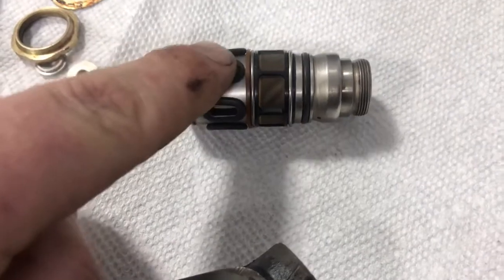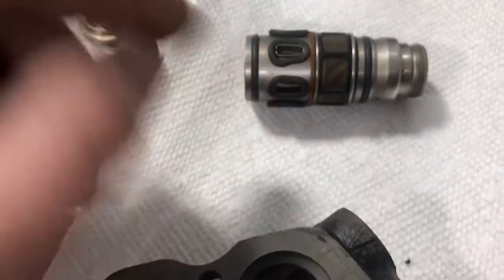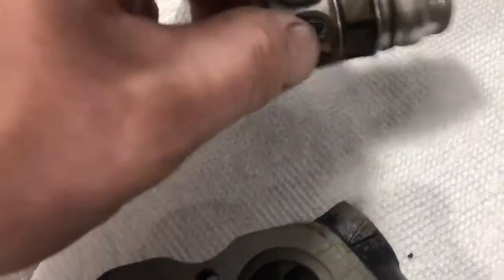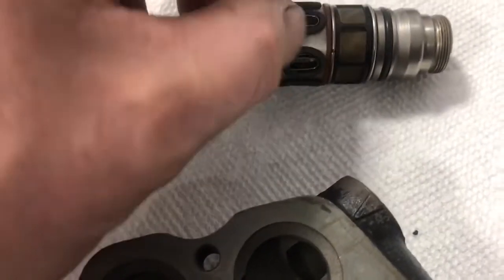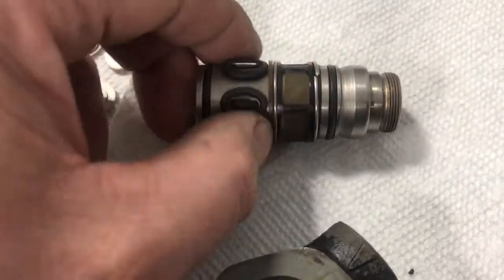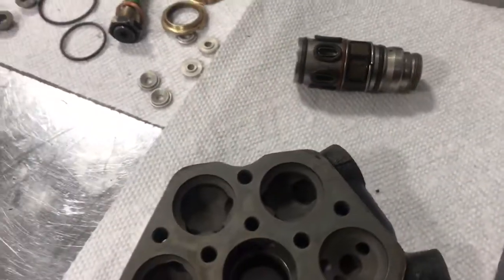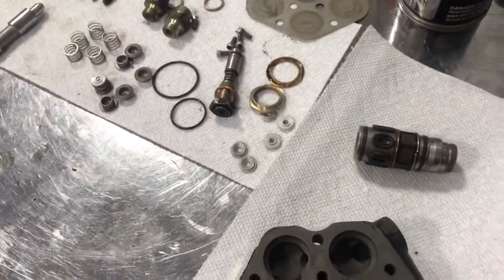O-ring, little O-rings, plastic washer. This is a C-clip — that holds on the filter here. Then your filter, then your C-clip, and then your O-ring.